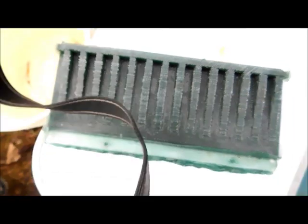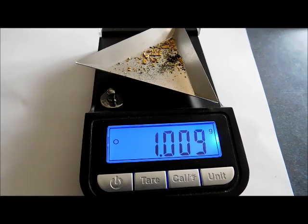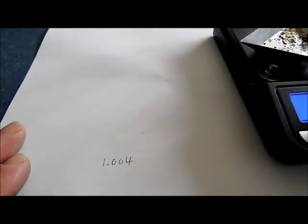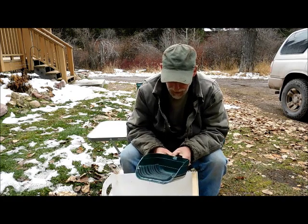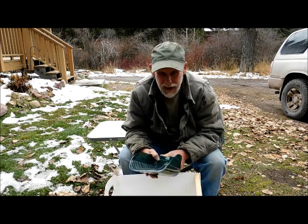We're going to let this dry, weigh it up, and I'll give you my final thoughts. I will call that an absolute win — 1.009 grams. I had written down 1.004 grams going in, so we gained a little bit. I don't know if we lost a speck or two doing that, but yeah, I call that a win. When you end up with more gold than you started with, that's a win. Both of these tools are proving to be very effective.